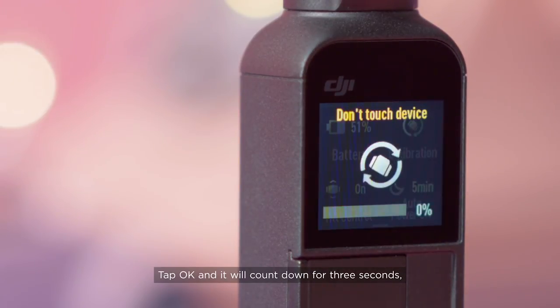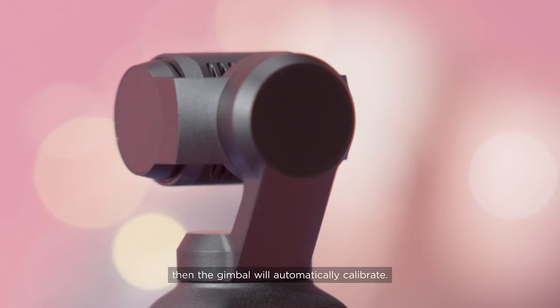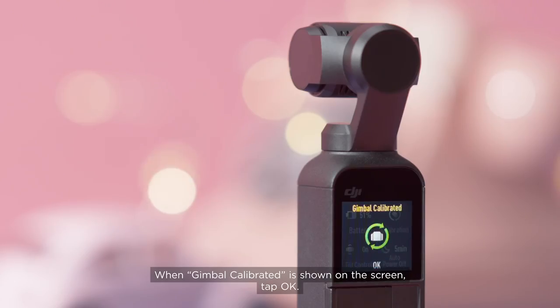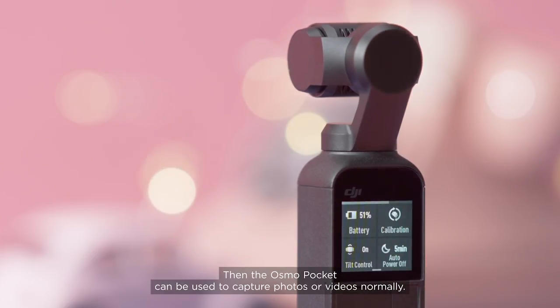It will count down for three seconds, then the Gimbal will automatically calibrate. When 'Gimbal Calibrated' is shown on the screen, tap OK. The Osmo Pocket can then be used to capture photos or videos normally.